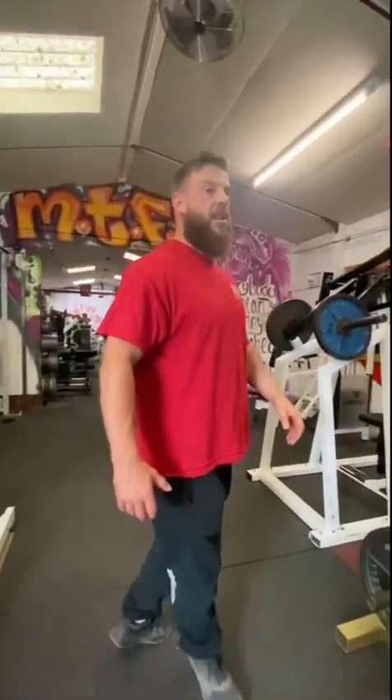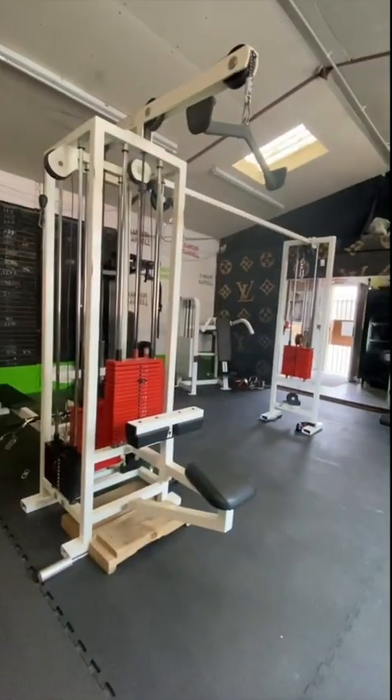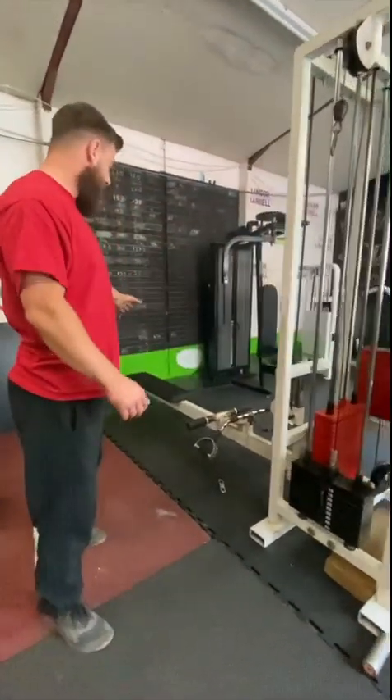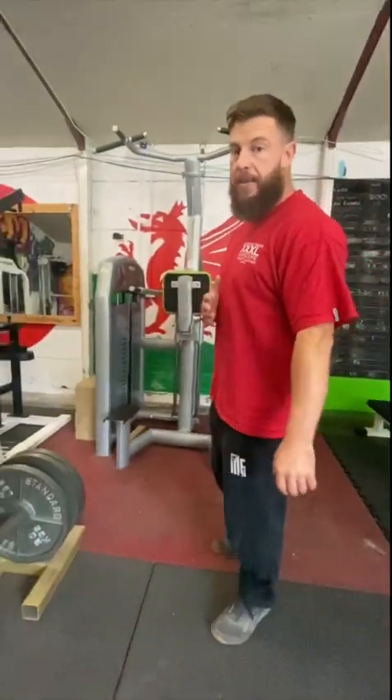So we get to this section here, we spin round. We have the cable crossover, the lat pull down, the high cable attachment, and a seated row here.